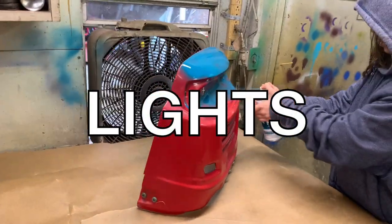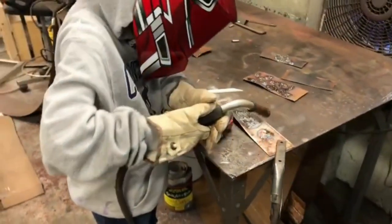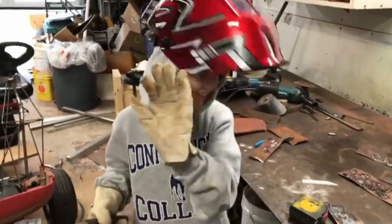Finishing the lights was fun because Bee could help me again. She did learn how to weld, but she didn't really have any interest in helping me — I don't blame her, it's a loud, dirty, nasty job. So this first part, I'm still on my own.